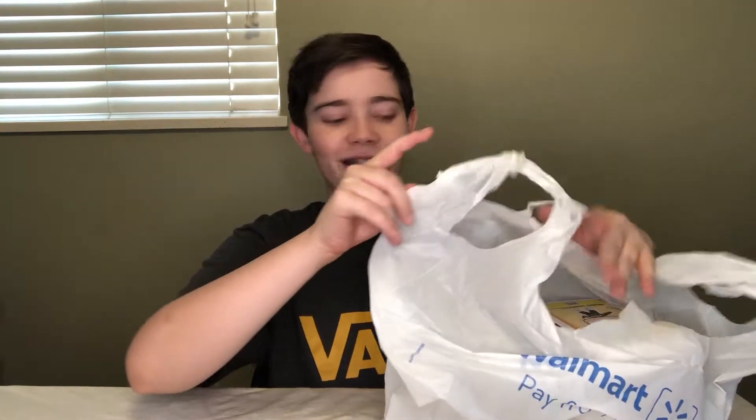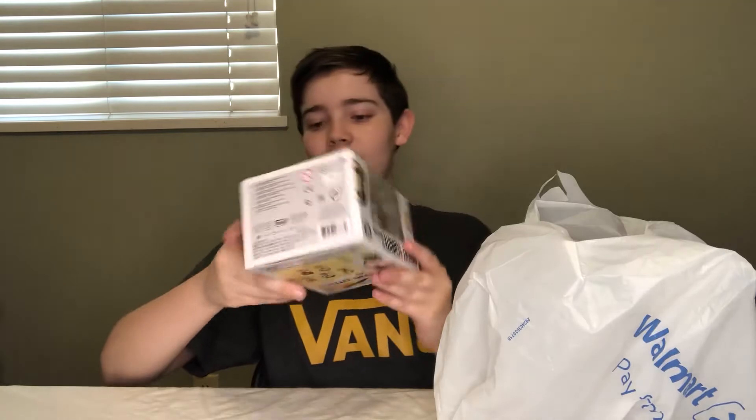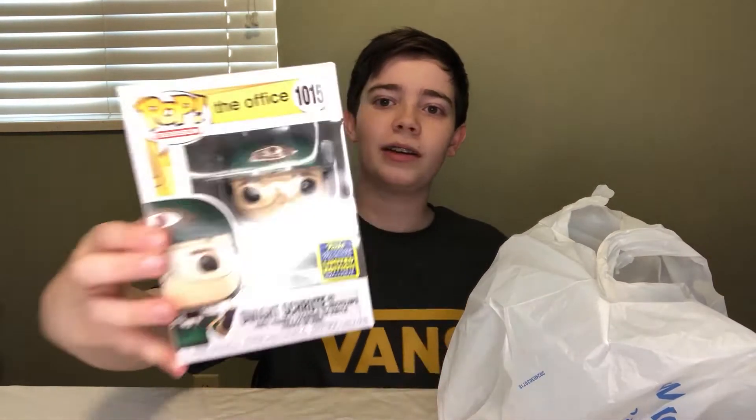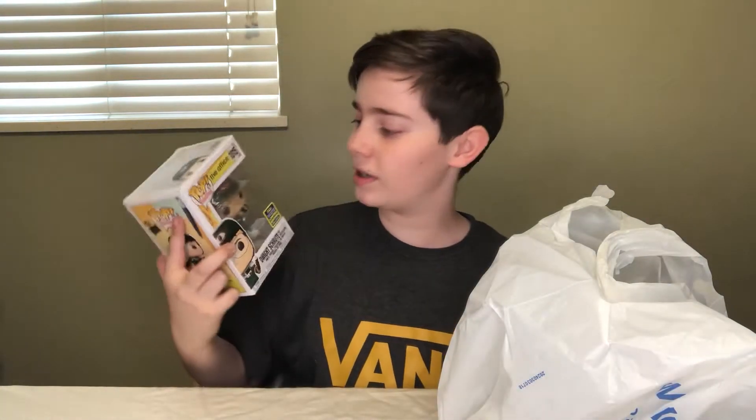Let's start with the bag. Instead of ordering online, I actually found it at my local Walmart and decided to pick it up. The reason I got it at Walmart is because I did order it online, but Walmart ended up canceling my order. Without any further ado, it is the San Diego Comic-Con Dwight as Recyclops. It's a really nice pop. And if you watched my last Funko Pop video, you know I'm going to be collecting The Office.